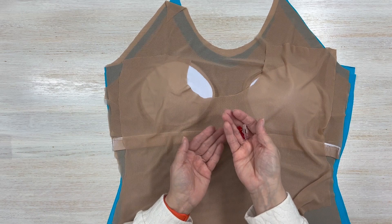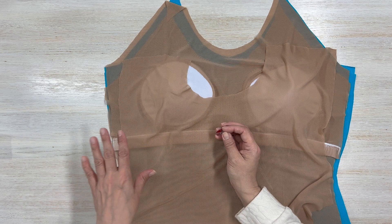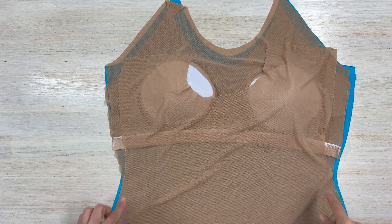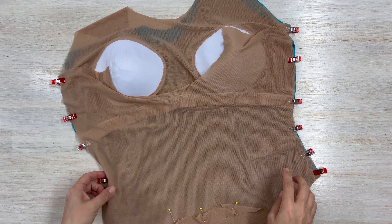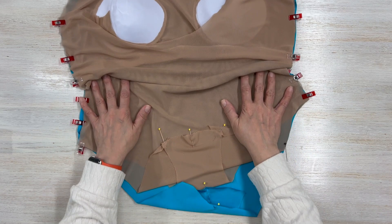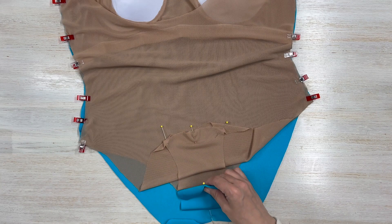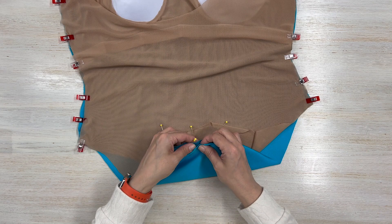I'm going to pin or use wonder clips on the sides — they're wonderful for applications like this where you have slippery fabrics and don't want things to move. Go ahead and pin both sides now. I went ahead and put my wonder clips on the side. Now go to the bottom of your swimsuit, fold it, and find the center — I put a pin, you can put a mark, whatever is easiest. I did that for both my lining and my bottom pieces, so find all those centers.